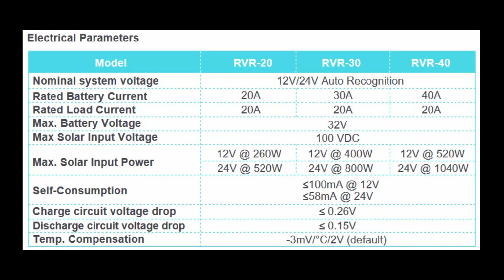The self-consumption refers to how much energy the MPPT uses from the solar panel just to operate itself. In this case, it is less than 100 milliamps at 12 volts.